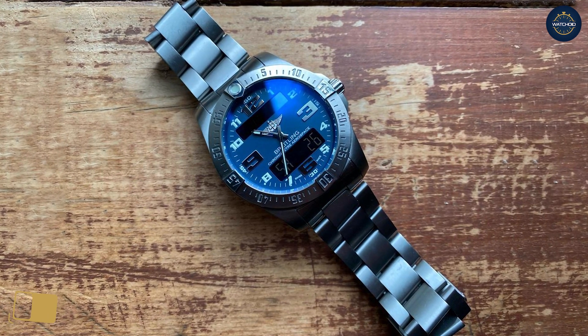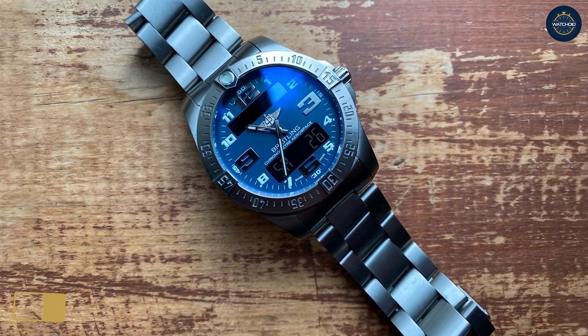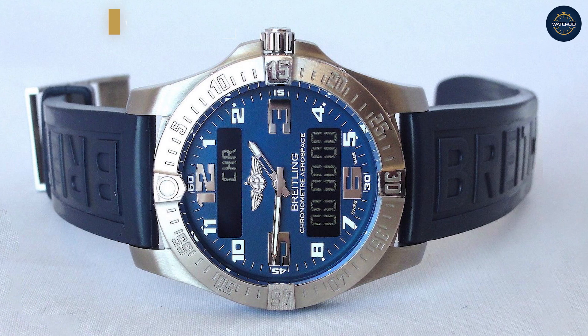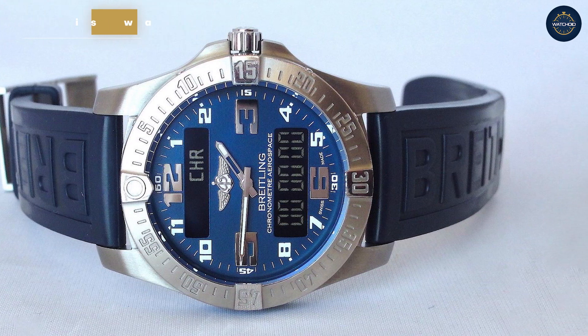The movement Breitling developed for the Aerospace Evo is a thermocompensated quartz regulated movement called the Breitling 79. It's a modified variation on the ETA Thermoline family of movements and it packs some serious capability.